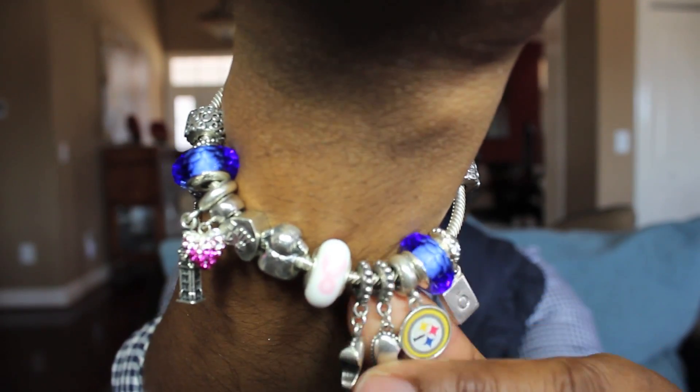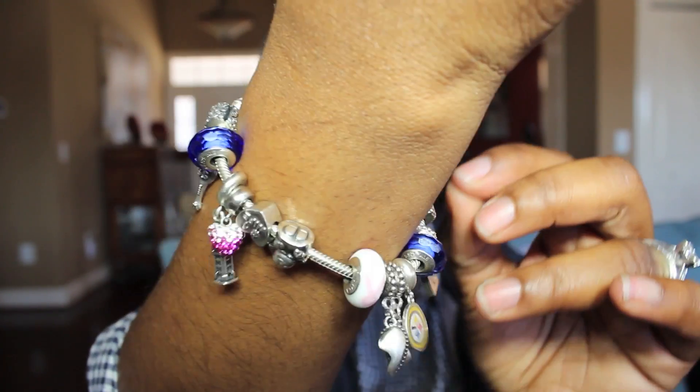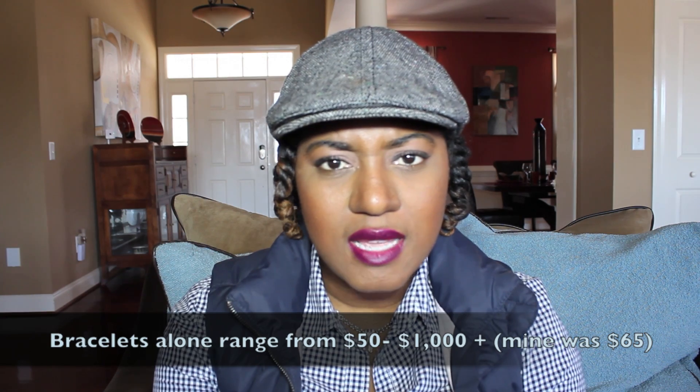The next item is my Pandora bracelet. I got this for Christmas — I have maybe 12 to 13 charms on here. I honestly didn't even know what it was when I got it; my husband said here's a Pandora bracelet. The cost of each charm ranges from about $30 on up — they can get as expensive as a hundred plus. Some of the charms I have are $69 or $70. The bracelet itself with no charms is about $100, so with the price of each charm this bracelet can easily get very, very expensive.